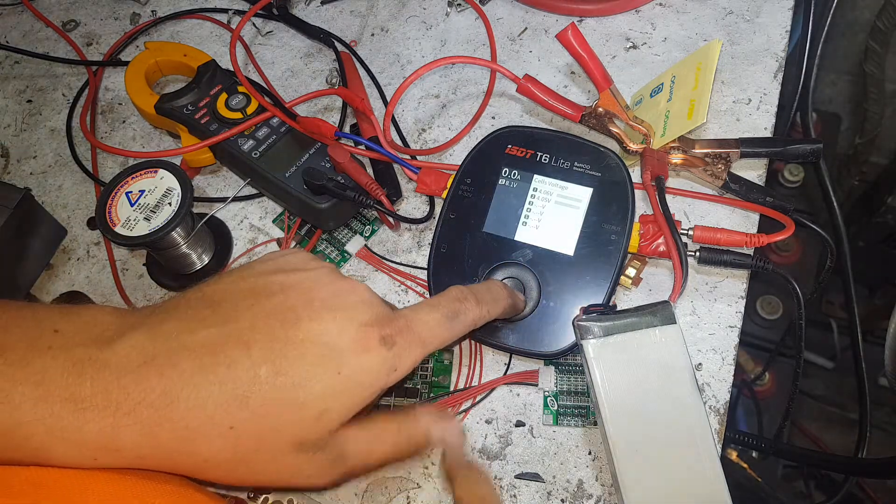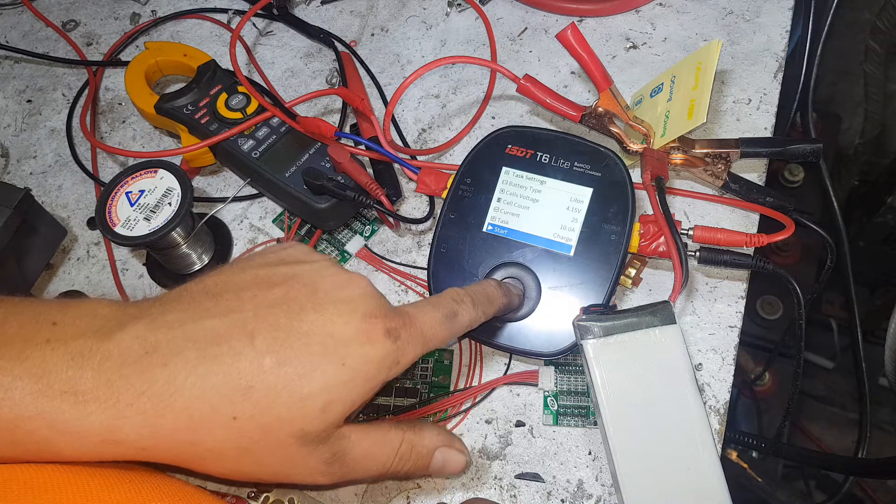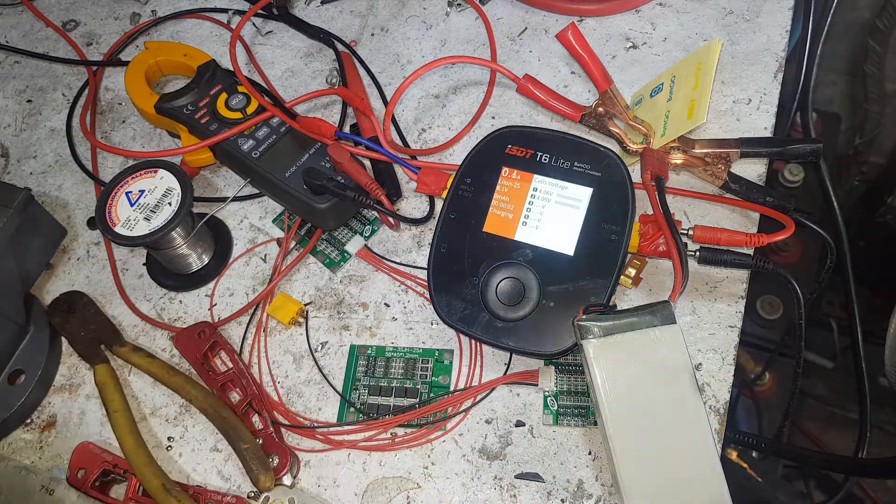It's not going to show cell impedance yet - it might only do that when it's finished charging. So we'll let it charge and I'll come back in a minute if that is the case.